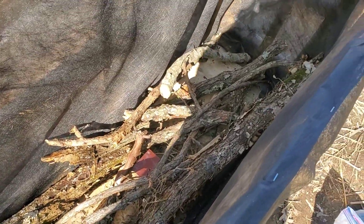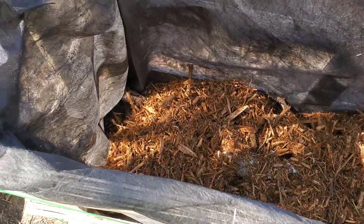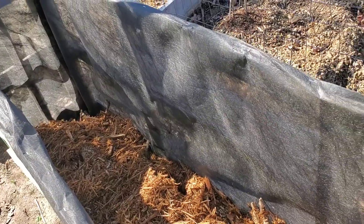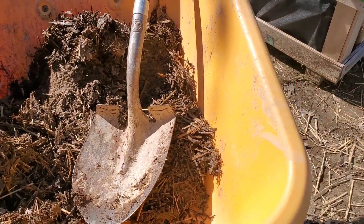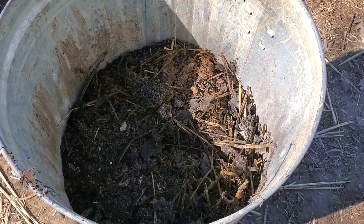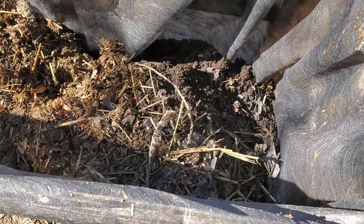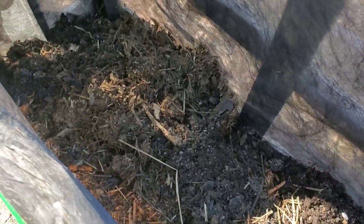We gathered some wood and old logs from around the property and put them at the bottom of the bed. Then we added mulch as a second layer. Next we have our chicken compost with worm castings as well, which we collected throughout the year, and we're going to add that to the top. This is a very nutrient-rich compost that tomatoes absolutely thrive on, so we highly recommend this type of compost.